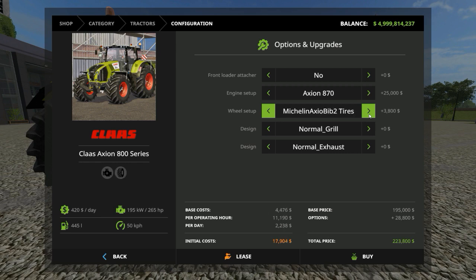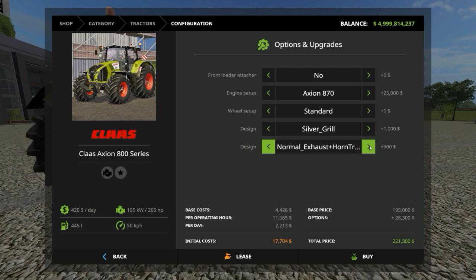For wheels, you've got a million options to choose from so you'll never run out of ideas. For grilles, there's a silver grill — which is the one I've chosen — and the normal grill. For the exhaust, it's got a normal exhaust and a silver exhaust. I've put the silver one on, which has a nice silver heat shield covering it. There are also flags and other customizations.